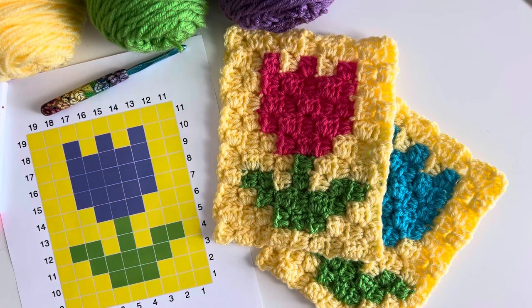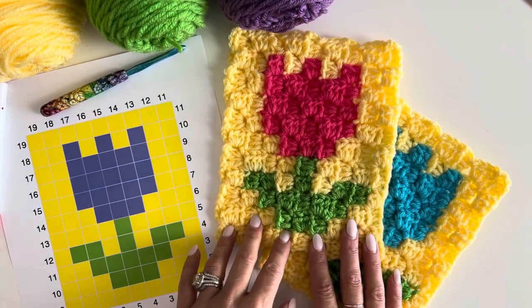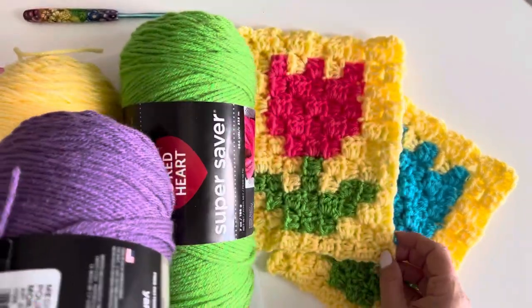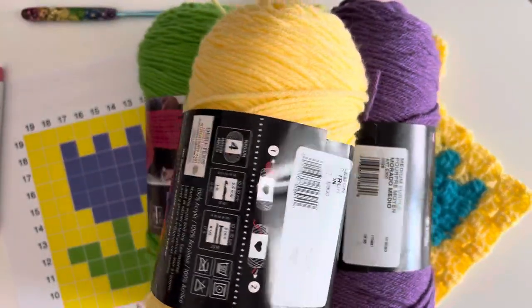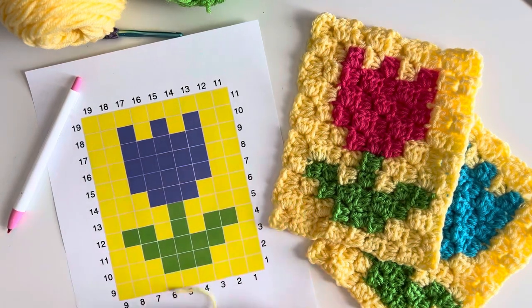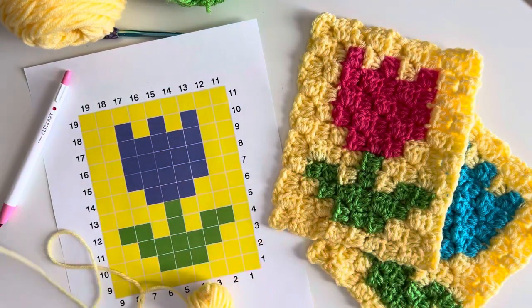Hey everyone, it's Sarah at Repeat Crafter Me and I'm going to show you how to do corner-to-corner crochet using half double crochet stitches. We're going to work on this cute little tulip pattern and I am using Red Heart Super Saver yarn. I've already rolled some of my yarn into balls to make it easier as we get going.